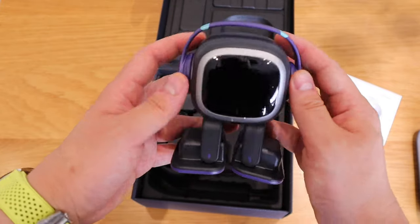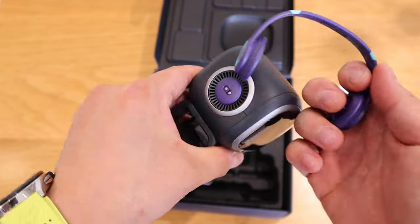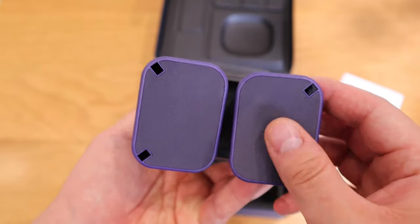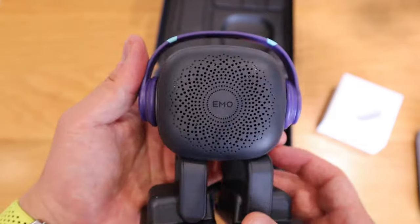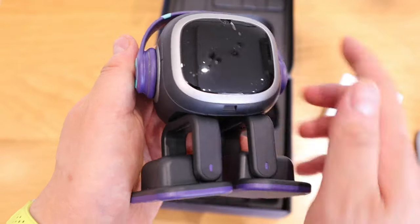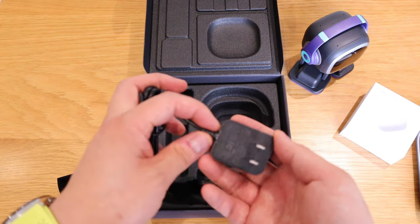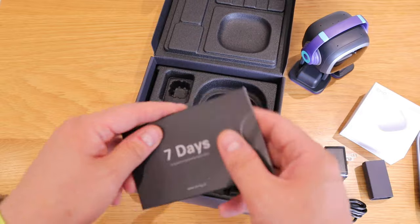EMO has some kind of attachment you can actually take out, though I'm not sure what value it brings. We've got EMO on the backside with grip feet. And we're seeing pretty good detail — I like the purple color. That's the USB-C charging cable. What's interesting is that normally it comes with a separate plug, but this one is not European-friendly.